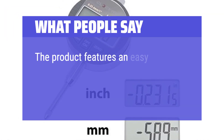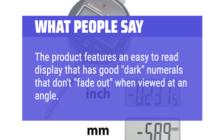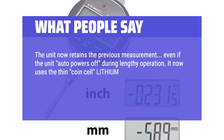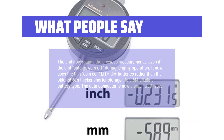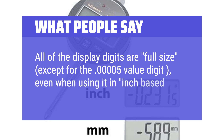What people say: The product features an easy-to-read display with good dark numerals that don't fade out when viewed at an angle. The unit now retains the previous measurement even if it auto-powers off during lengthy operation. It now uses thin coin cell lithium batteries rather than the older style's thicker, shorter-life LR44 alkaline batteries. The data connector is now a small USB type. All display digits are full-size, except for the 0.00005-inch value digit, even when using it in inch-based mode.